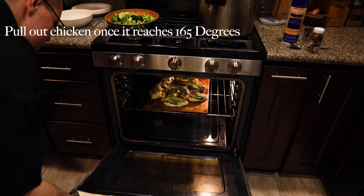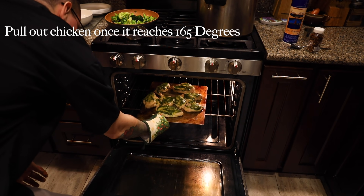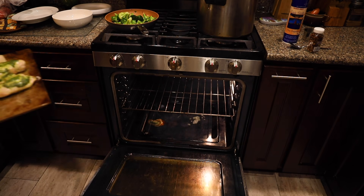Now that the chicken is done and fully cooked to 165 degrees, it is time to pull it out of the oven and start plating.